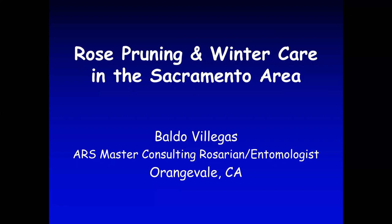This is the 22nd annual pruning demonstration in winter care for the Sacramento area, sponsored by the Sierra Foothills Rose Society. We've been doing it for 22 years. This is a different year because of the pandemic, but we hope to show you the principles of rose pruning and winter care for the Sacramento area.